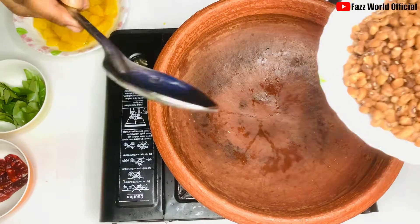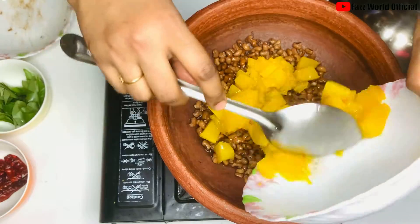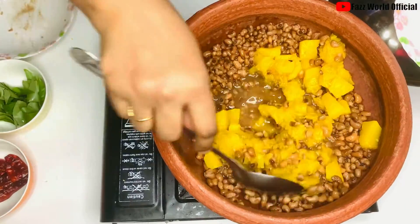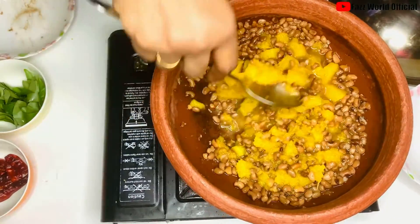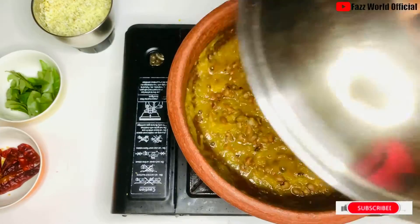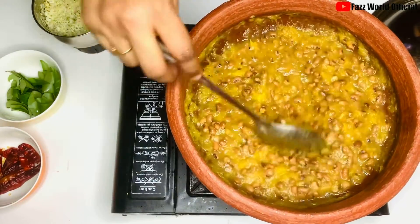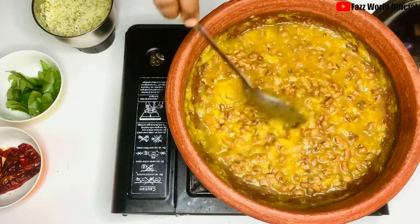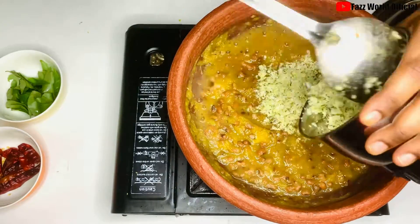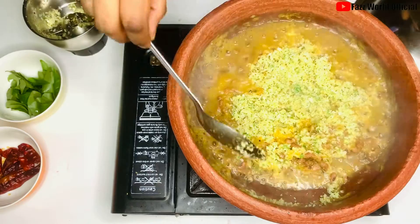Mix it — a very nice mix. Mix the rice and add a little rose oil.